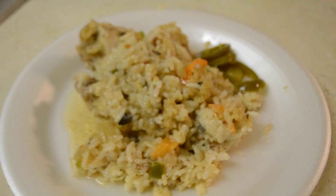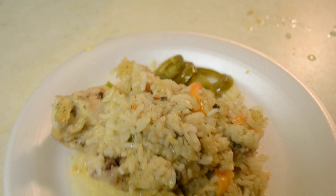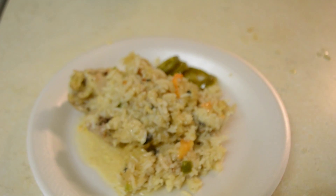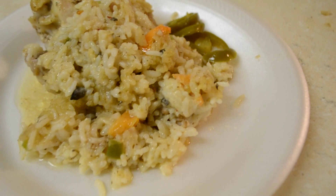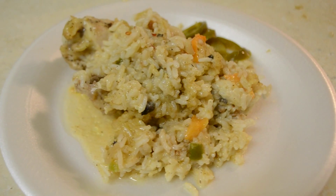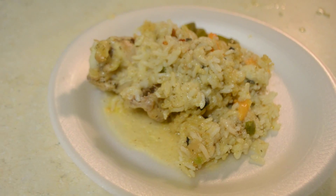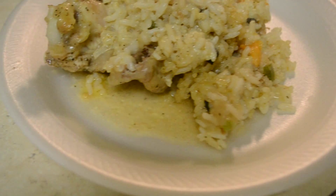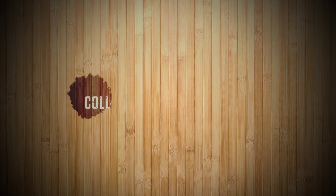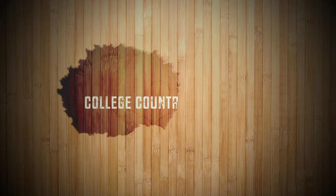Voila. Beautiful. Chicken and rice, cooked in less than an hour on a budget of $15. I'm your girl Courtney T and this is College Country Cooking. Make sure you subscribe to the TSU Web YouTube and tune in for more awesome low budget meals.